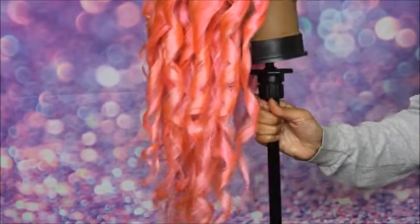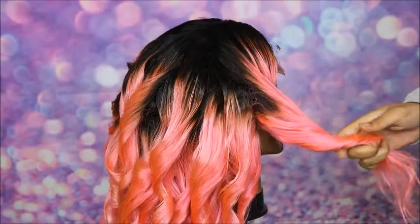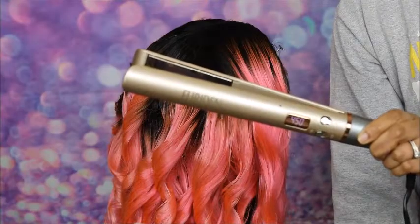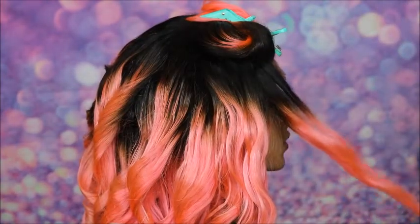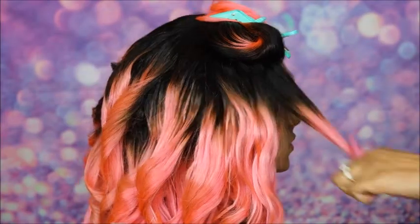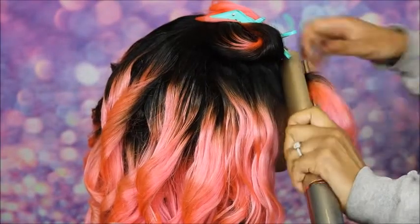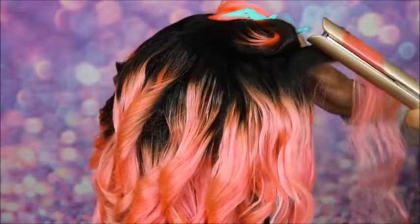So I'm just going to show you how I do it right here in the front section of hair. You want to make sure you are curling the hair backwards away from the front of your face every time. I have the Furiden flat iron on 450 degrees, which is the highest setting. I take a small section of hair and spray it with my Got2b Freeze Blasting Spray. I'm just curling the hair away from the front of the wig head and I'm going to do that over and over.